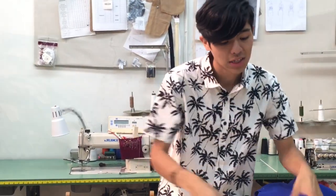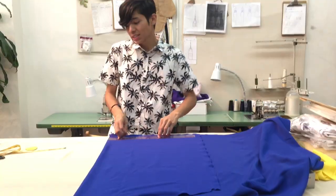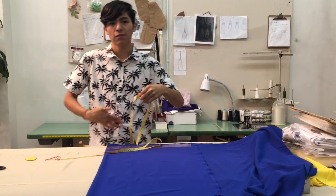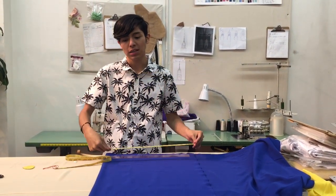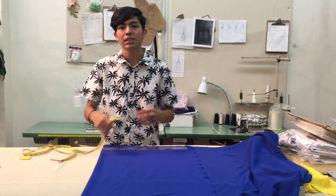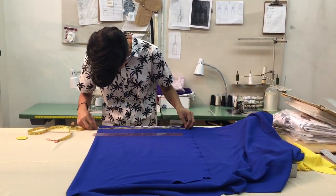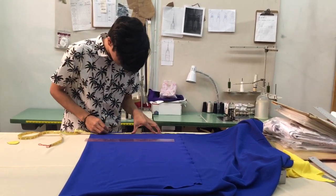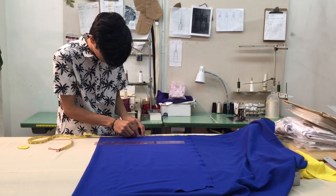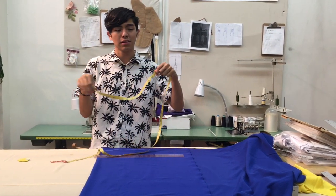We are going to put the shirt aside because we won't need it right now. Here is the contrast fabric we are going to be using. We are going to measure it — we need it to be 19 and 1 quarter, because that is the width for the front and back. But we are going to place it on the fold line, so we have both the front and back. I am trying to place it as close to the end as possible so we don't waste fabric. 19 and 1 quarter — and now we have our width set.